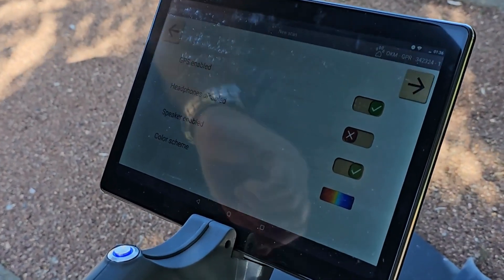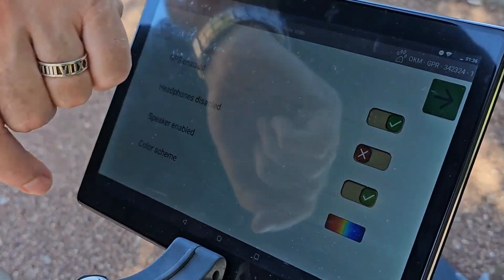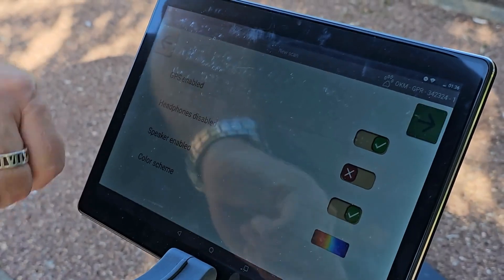We press the arrow and we have four more selections: the GPS is enabled, the headphones are disabled, the speaker is enabled, and we've got the default color scheme. We want to keep that.